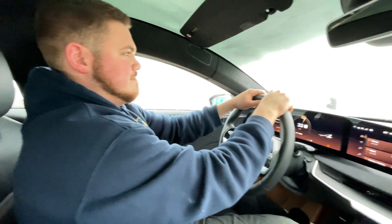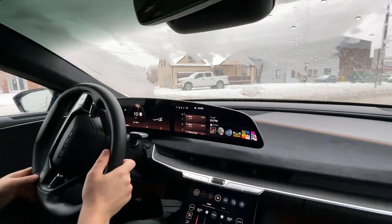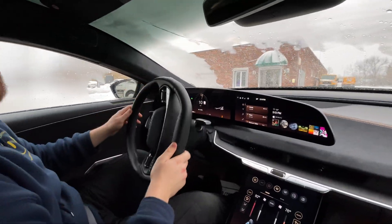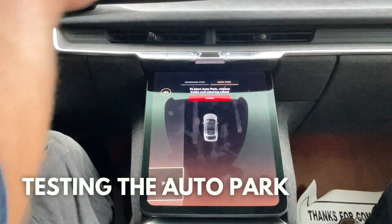In the back seat of most cars there's not a lot of headroom. I'm 5'10 — average height — and in most cars my head touches the ceiling in the back seat. In this car I'm not even close. There's a lot of headroom back there.